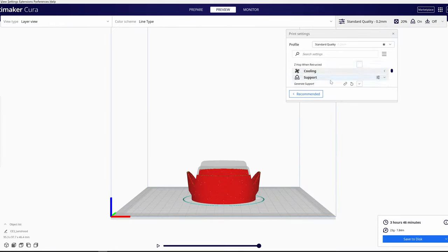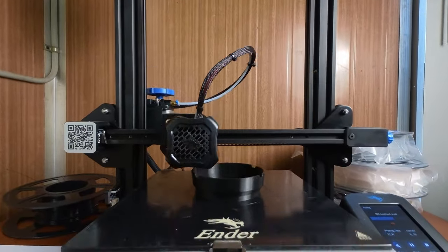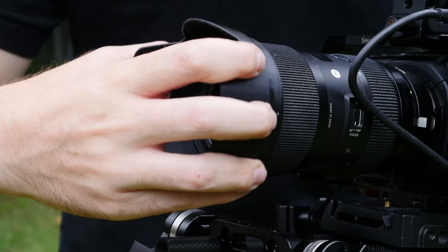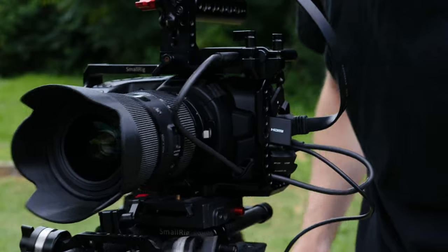The next 3D printed gift idea is a simple lens hood, designed for my Sigma 18-35mm lens. A lens hood blocks light coming from the sides and top, helping to reduce glare, flaring, and blooming that can really ruin your image.